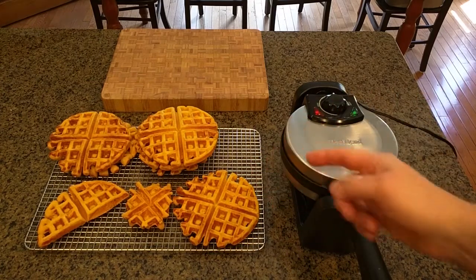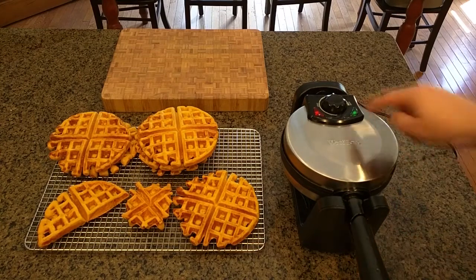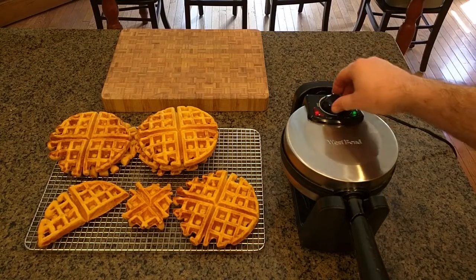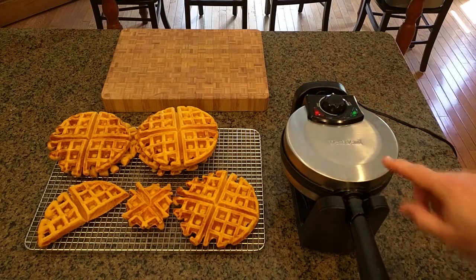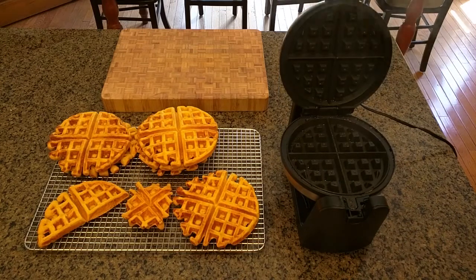I just got done making these Belgian waffles right here using this. I just want to show you how this operates. There's a knob where you've got light to dark that you can rotate. You plug the unit in and if you open it up you can see it's heating up.